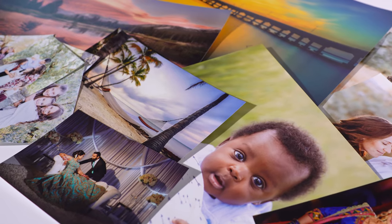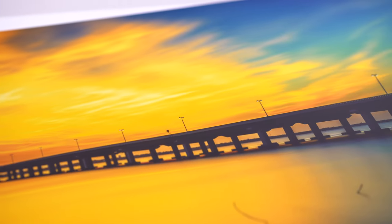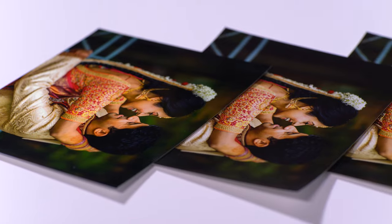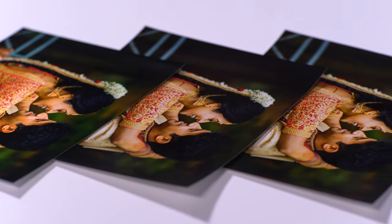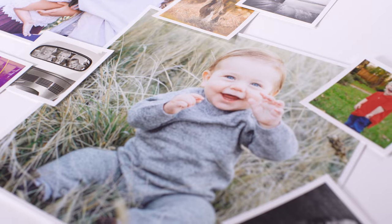Our classic glossy paper offers true-to-life color with a high shine surface. Each photo paper can be ordered in over 60 sizes ranging from mini wallet size prints all the way up to 30 by 45 inches. To give your prints a fine art feel, add a linen texture or a chic border.